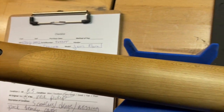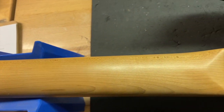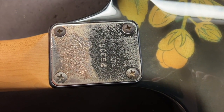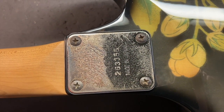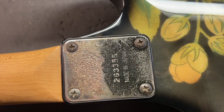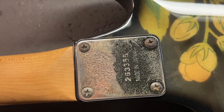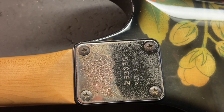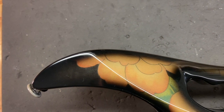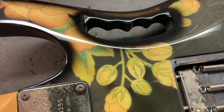The serial number on the headstock is F0328170 — Made in Japan, Fujigen factory, 2003. Down the neck, there's also a plate serial number: 263355, Made in Japan. The plate serial number does not match the headstock serial number. On older ones you'd date it off the plate, but because it's a newer one we date it off the headstock serial. It's not 80s or 90s — you know what I mean.